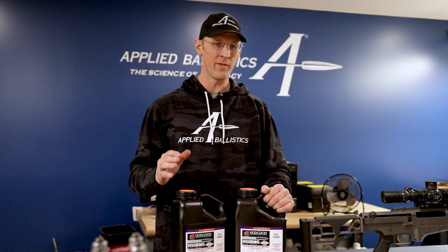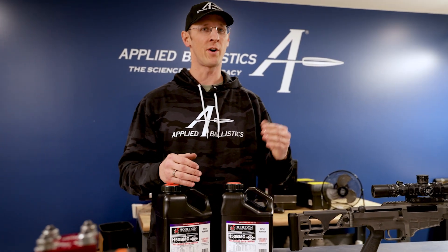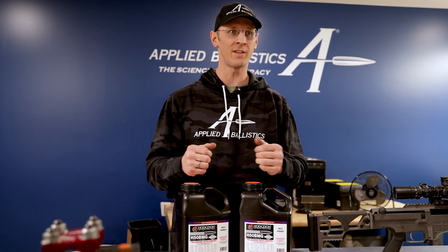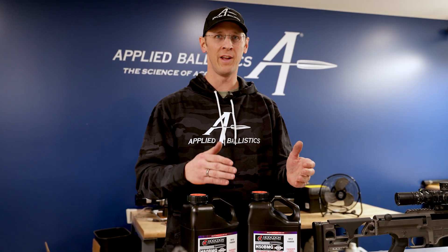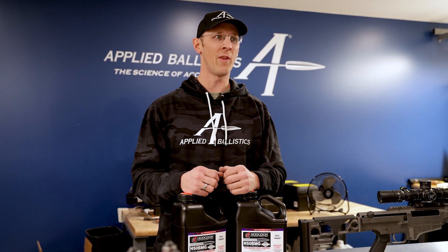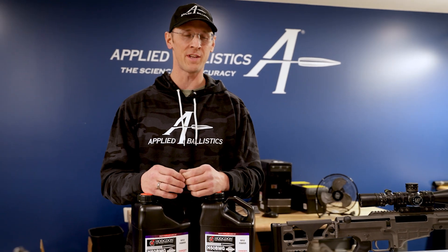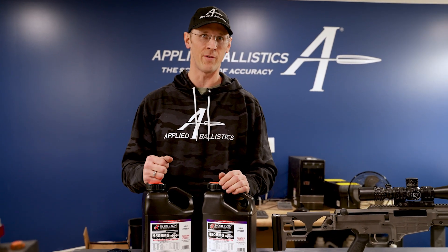For example, if you buy a jug of Varget and you go through that jug and start another jug, you might notice that it burns different or you need a different charge to get the same velocity. The logical conclusion a lot of shooters come to is it's a different lot, so it burns different. Well, that might be true, but what might also be true is that the powder is actually the same, but the second jug has a different moisture content than the first jug.